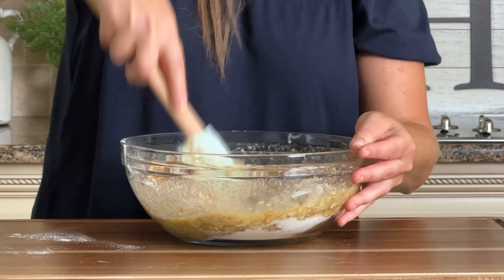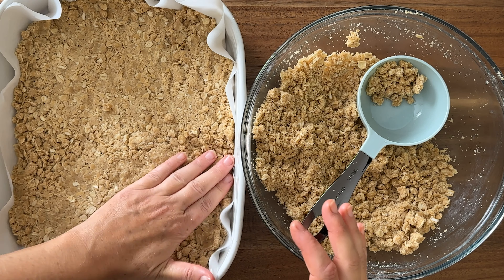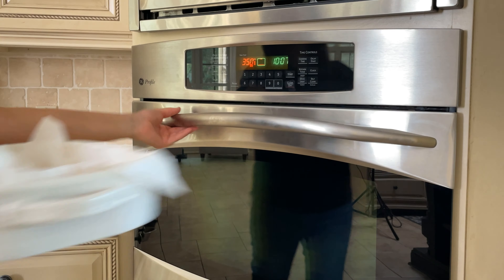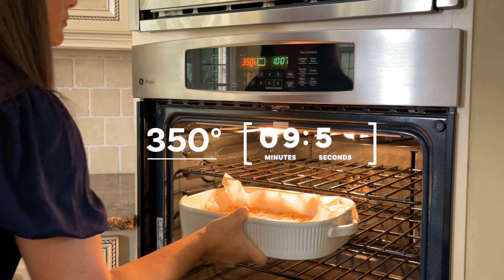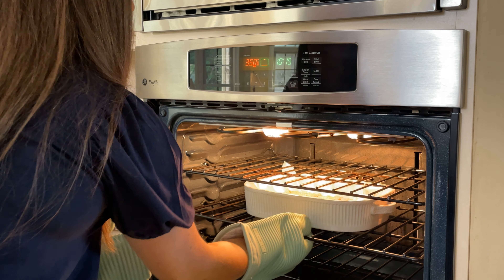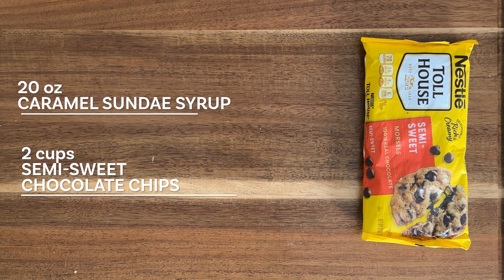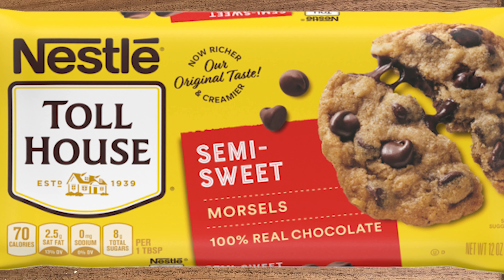I think the hard part's complete. Place half of your dough into a 9 by 13 inch baking dish and press the dough firmly into the bottom. I've used a parchment lined dish or you can grease the bottom of your pan. Go ahead and throw that dish into a 350 degree oven for 10 minutes. After 10 minutes, pull your dish out of the oven and add your 20 ounces of caramel sundae syrup and two cups of semi-sweet chocolate chips.